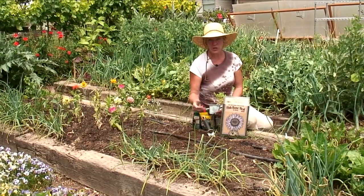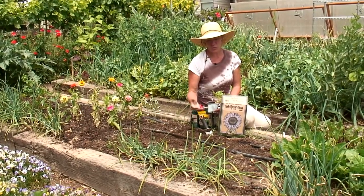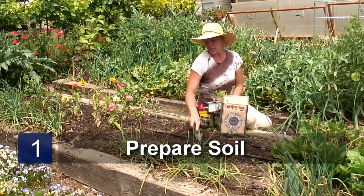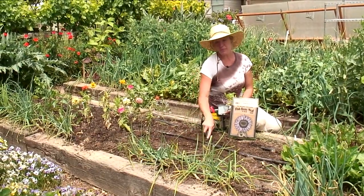We're also going to need to have our soil worked before we plant our butternut squash. We want to add some compost to it. We want to add some peat moss and vermiculite if we have a compacted soil.